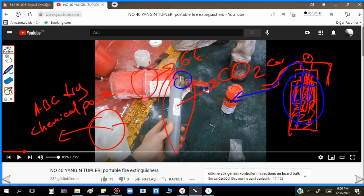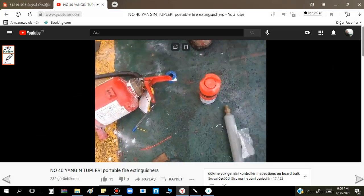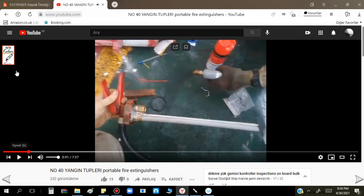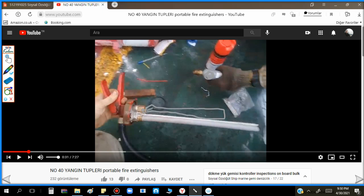If I am talking about the self-fill type ABC powder, let's see what the problem was. Here is the mechanism - you can see the hose, and here we fix the CO2 cartridge. When we activate, a thin hose applies pressure inside and all the powder goes from here and proceeds to the flexible hose. This is the mechanism.